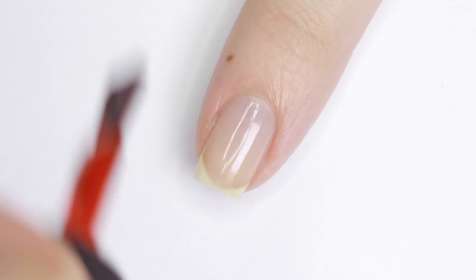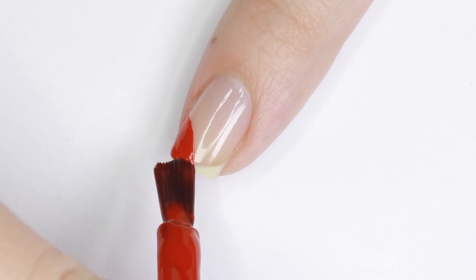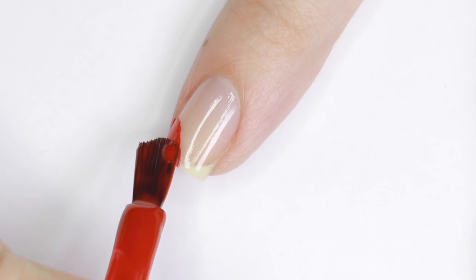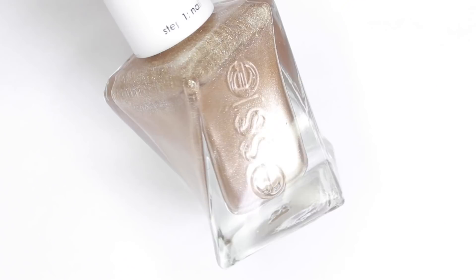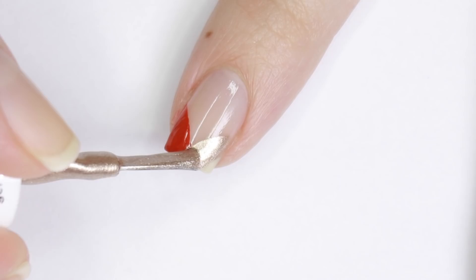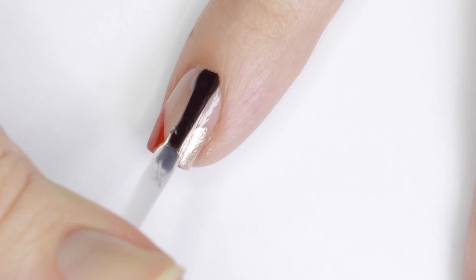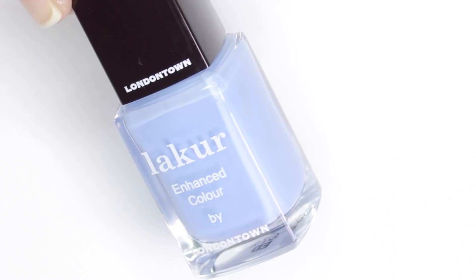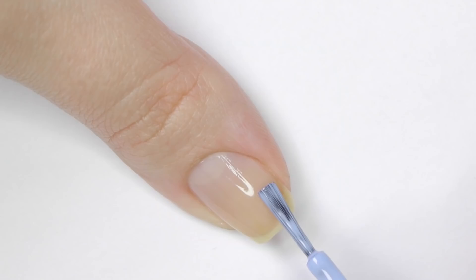This next design is a fun twist on a regular French manicure. Starting with just base-coated nails, use a red polish to paint just the corner of the free edge of your nail — I find it easiest to use the side of the brush bristles, but you can always use a nail art brush. Let that fully dry, then do the same thing in the opposite corner. Mixing different textures of polish looks really good, so here I'm using a rose gold metallic shade. Finish with top coat for a beautiful shine.